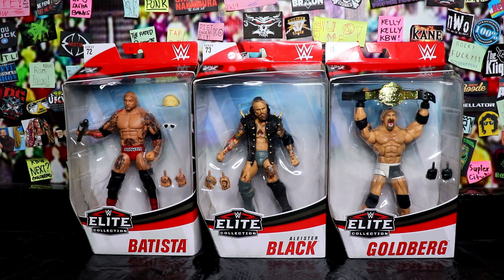Hey, my wrestling homes, how you doing? Welcome to the Kevin Bryan Show! Today we're gonna be unboxing WWE Mattel Elite Series 72 Batista, Mattel Elite Series 73 Alistair Black, and Mattel Elite Series 74 Goldberg.